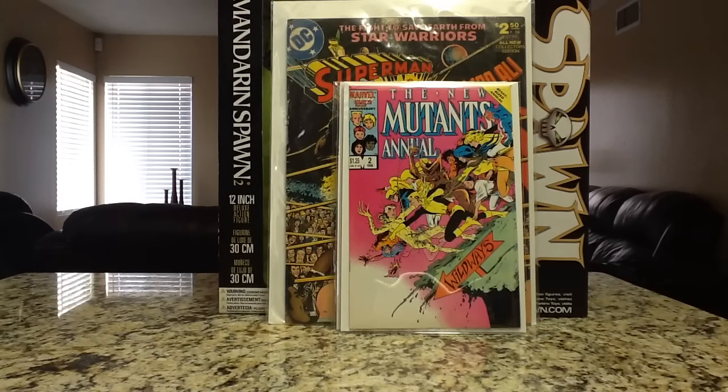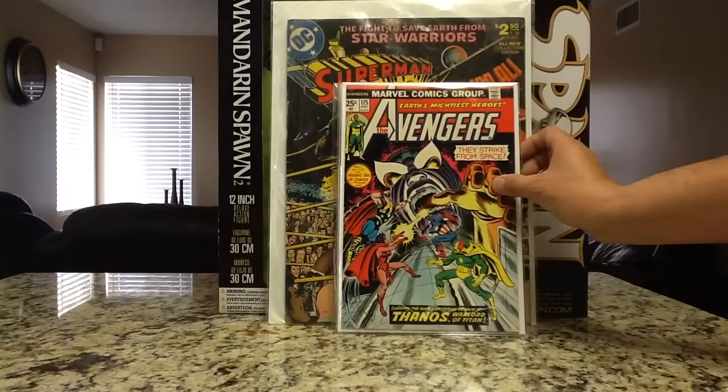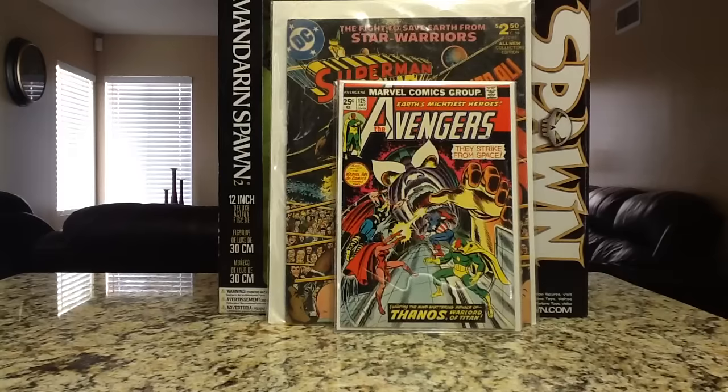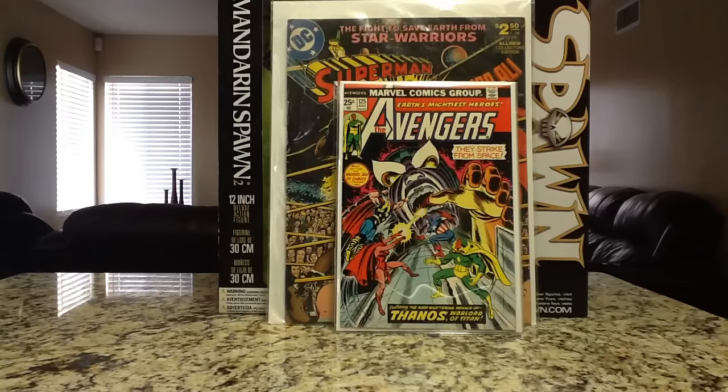Picked up Avengers 125. I already have a copy but it's pretty beat up, so this is more of an upgrade. Just always love that cover and I love Thanos. I was real happy to get this book. This book tends to go for around $15 to $20 on eBay, give or take. Anything to do with Thanos, definitely pick it up.